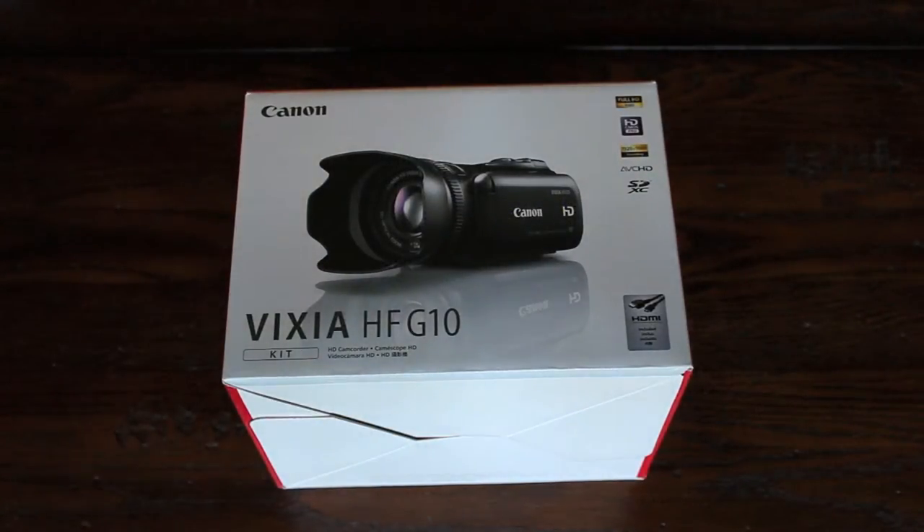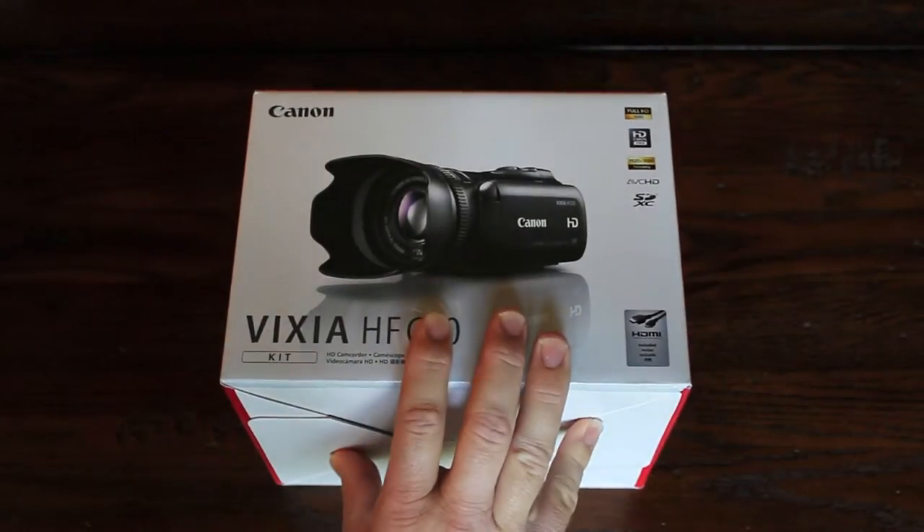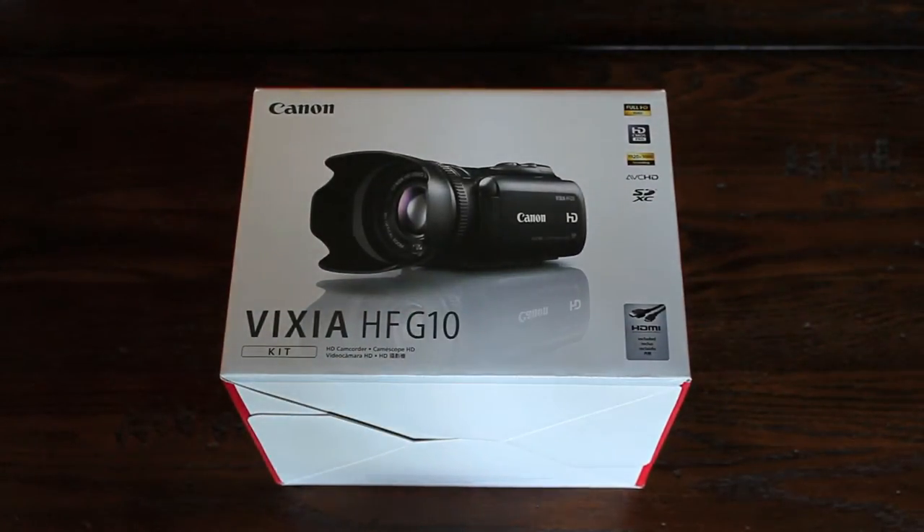Hey y'all, how you doing? I wanted to show you, I just got a new camera — the Vixia HF-G10 from Canon.